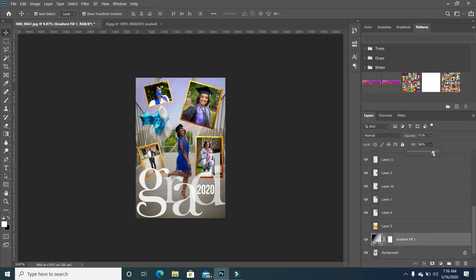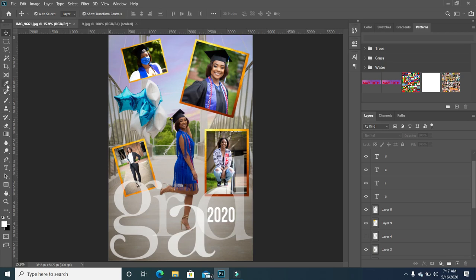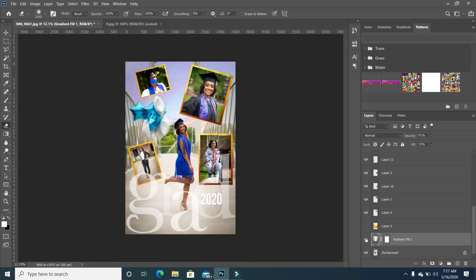You can see the difference between the before and after. If you want, you can take it down even a little bit more. I like the way it looks. You can take it down just a little more so it's not so strong in the face — it shows up but at the same time it's not so visible. I'm going to take my eraser tool and increase the brush head, making sure I'm on that layer, and just dab to reveal. The effect of the gradient is basically on the lower level of the picture and around the two edges.